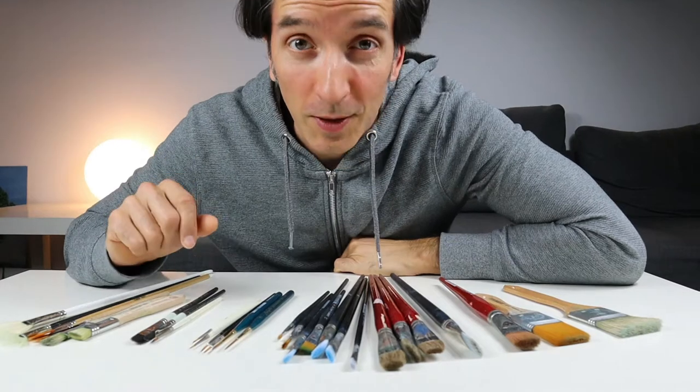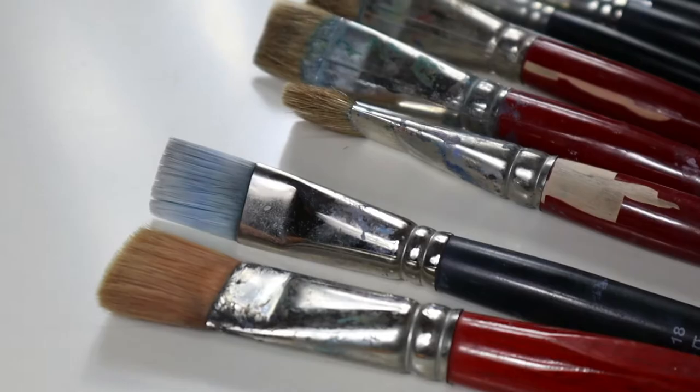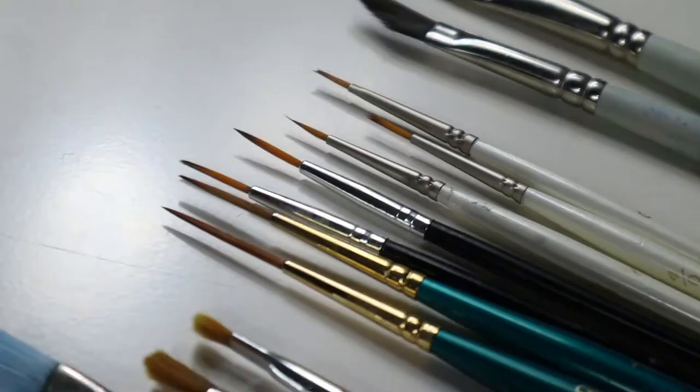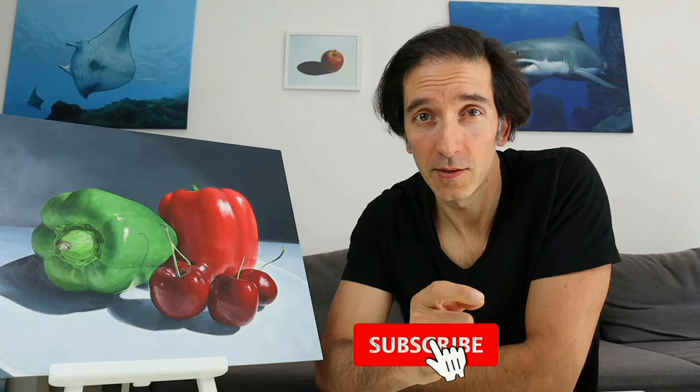Hey guys, welcome back. In today's video, I will show you what kind of brushes I use and I will also show you what kind of brushes you should get to start painting. I'm Tobi. This channel here is all about showing you how to draw and paint, so make sure you hit the subscribe button here not to miss any new episode.